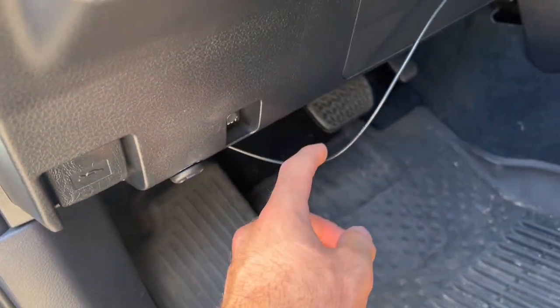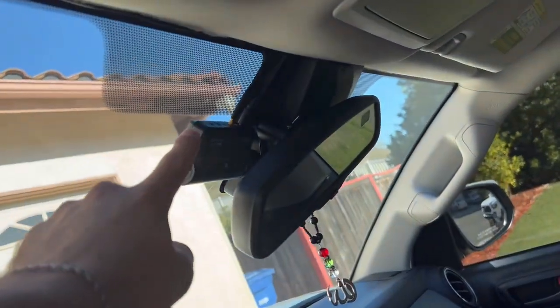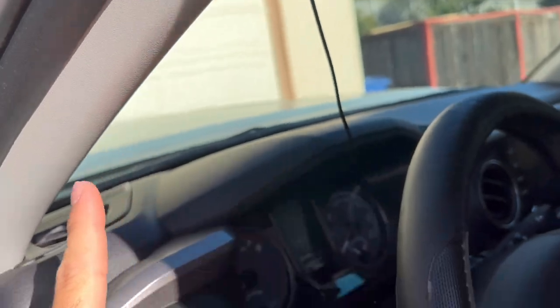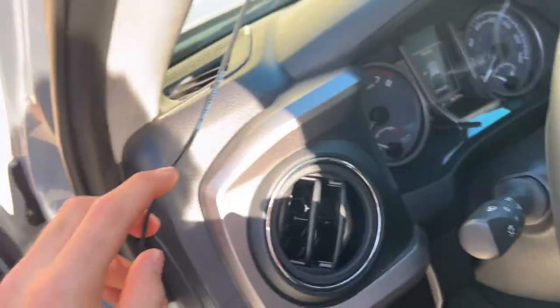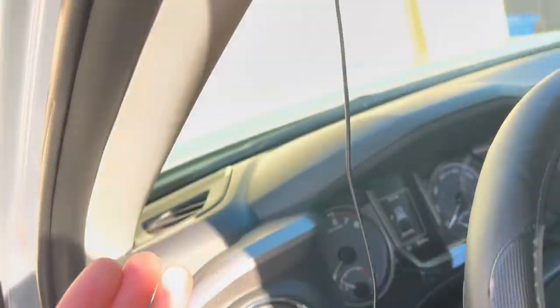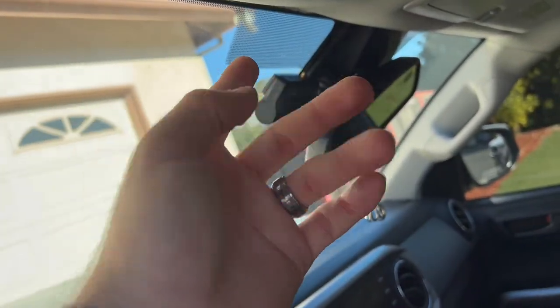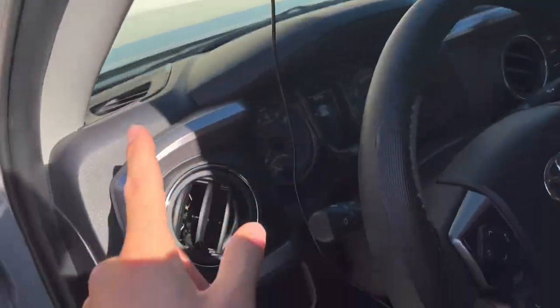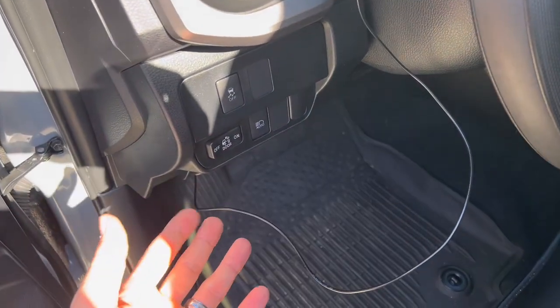Now I'm at the point where I ran it through all the way here. I didn't put it all the way in right here because I wanted to plug it in first, then run it across and hide it. If I have any extra cable — which I obviously will — I'm able to hide it under here instead of running it all the way through and then realizing I have extra cable. So I'll run it through there and meet it in the middle and hide the extra cable.